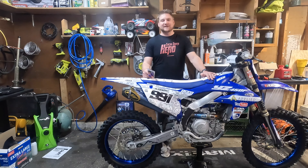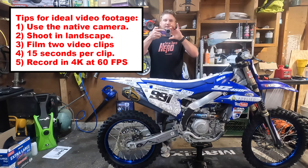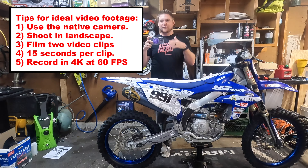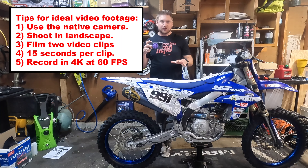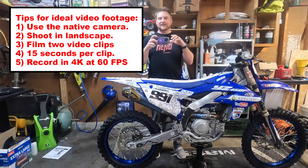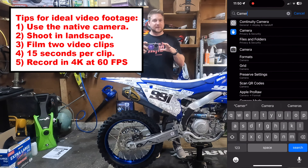So first off, before we even jump into the app, we're going to want to get some video clips at the track. You're just going to use your normal phone, the native app, and landscape mode. Turn your phone sideways and get someone to take video of you through a corner. Try to stand perfectly still, about 15-second clips, run your phone in 4K 60 frames per second. That's going to give you the best results.